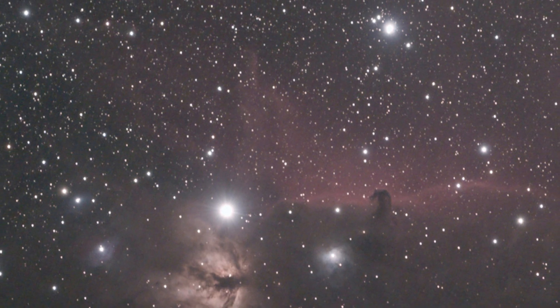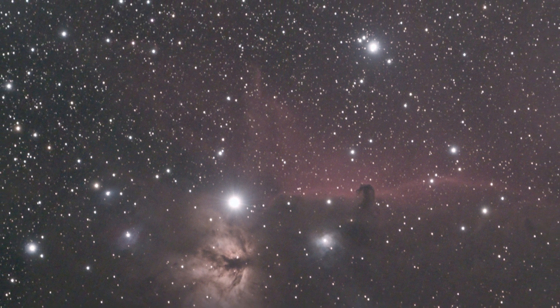A UHC could work on very faint nebulae like the Horsehead Nebula, but that particular nebula is much easier to see with an H-beta filter, the narrowest of the narrow band filters. You can see my video on nebulae filters in general to find out which ones are best for various objects.